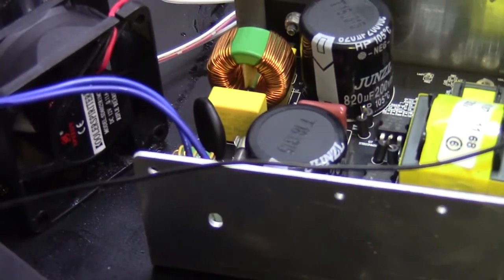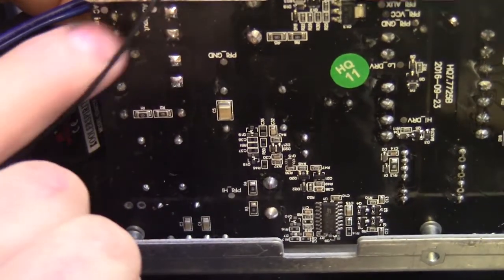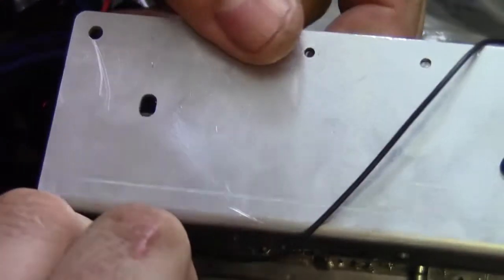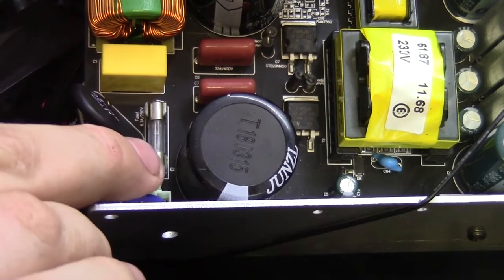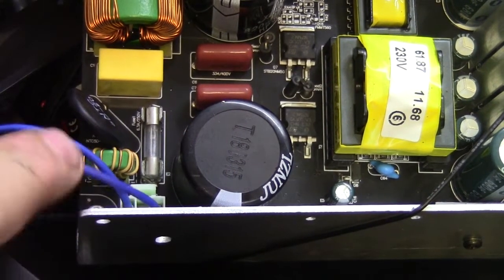The supply comes in through the IEC connector, through the fuse on top, and then travels in on that connector there. The AC input goes straight into this common mode choke, and then from there it goes to the other fuse and the MOV or the NTC thermistor to do a slow inrush. So the supply goes through the common mode choke, through the NTC thermistor, and in through the fuse to the rest of the circuit. This front fuse being destroyed while the onboard fuse didn't blow leads me to believe something failed on the input side before that fuse.